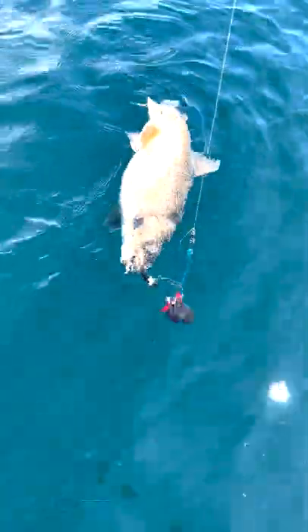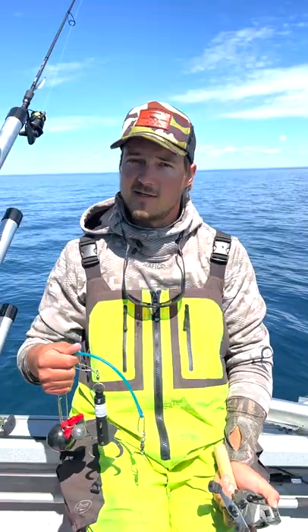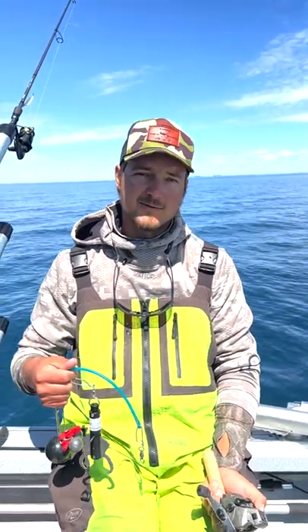Where this comes into play is when you've got a trout that's full of air and he's having a hard time getting back down, or in the summertime when you've got really warm water and surface temps — typically that would be anything in the upper 50s into the 60s and above. 60 degrees and above being a very difficult and nearly fatal temperature for a lake trout.